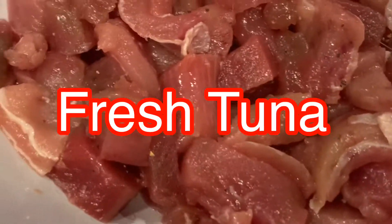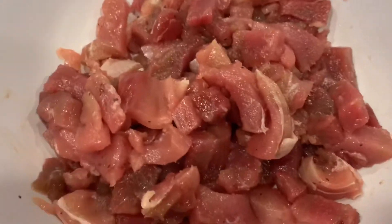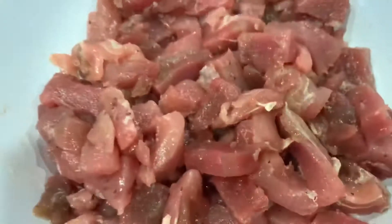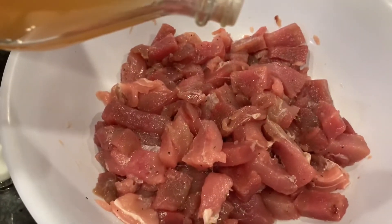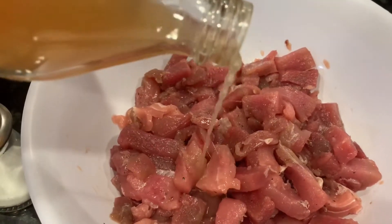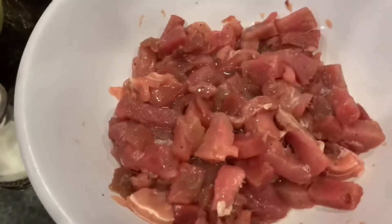Alright, we are going to do some tuna ceviche. So we put salt and pepper in there, we are going to add that. And whatever I have in here, right? Vinegar right here. To wash up that. Cool, no?